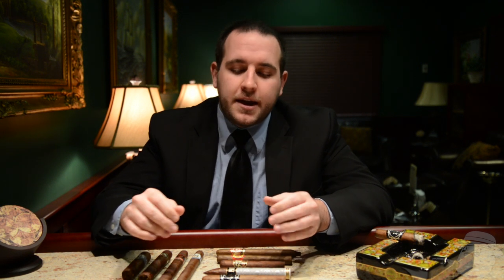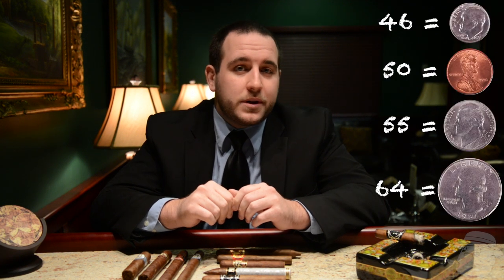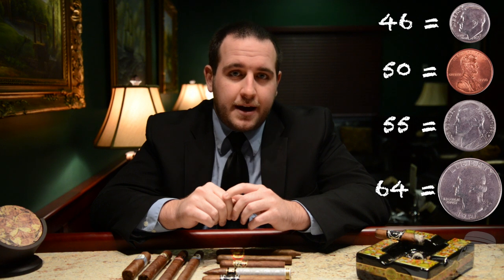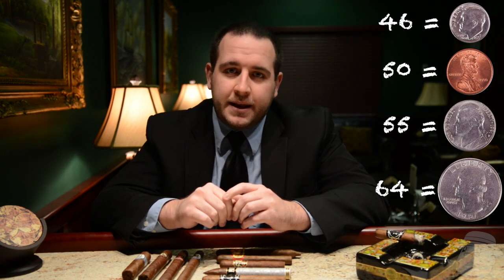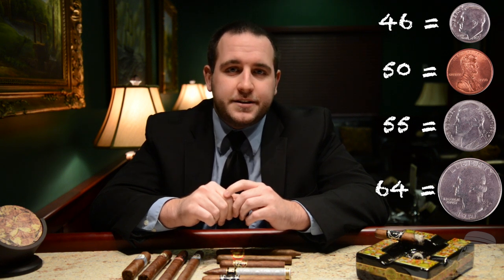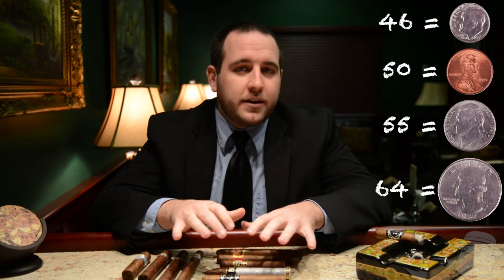There's a huge variation — anywhere from the 20s into the 70s — but the most common ones lie within the 40s and 50s up to about 60. To give you a point of reference: a cigar with a ring gauge of 46 is about the same size around as a dime, a ring gauge of 50 is about the same as a penny, a 55 is a nickel, and a 64 is the size of a quarter. That gives you a basic groundwork to base your decisions off of when looking at the dimensions of a cigar.